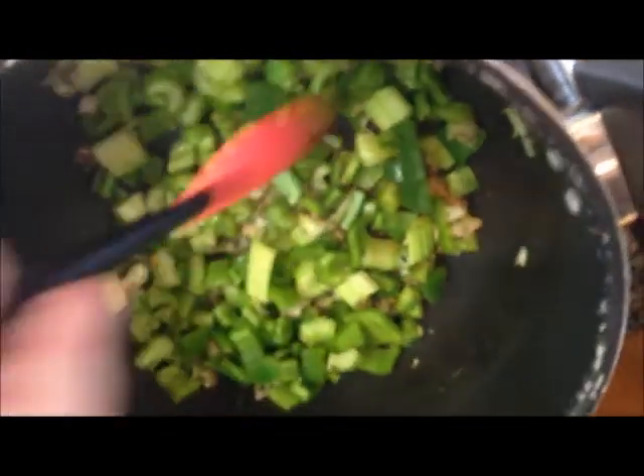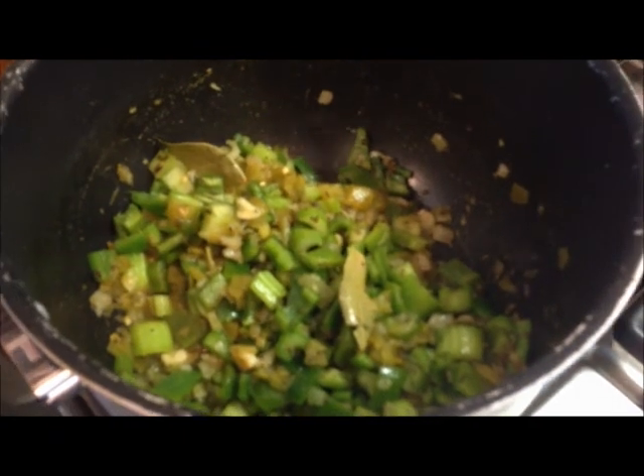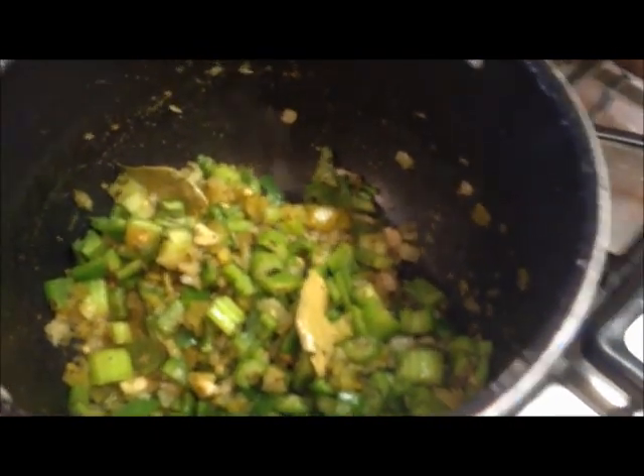I'll tell you one thing I'm noticing so far — it smells really good. Now we've added the celery, the bell peppers, and the jalapeño peppers. We've cooked this up for a while and added all the veggies, plus the four ounces of canned green peppers.